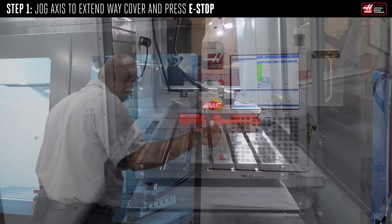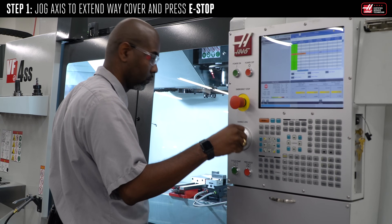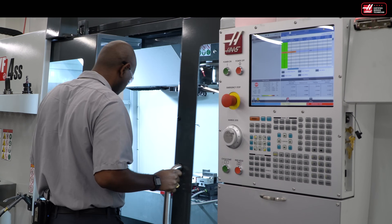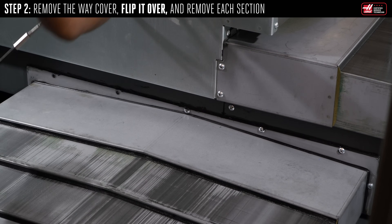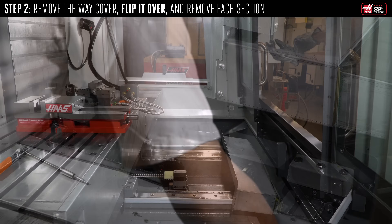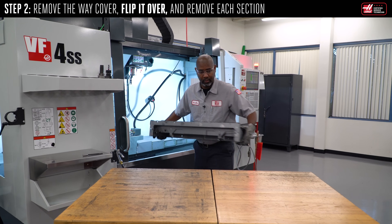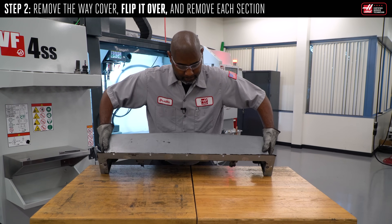Jog the axis to the end of travel to extend the weight cover. E-stop the machine. Remove the weight cover.